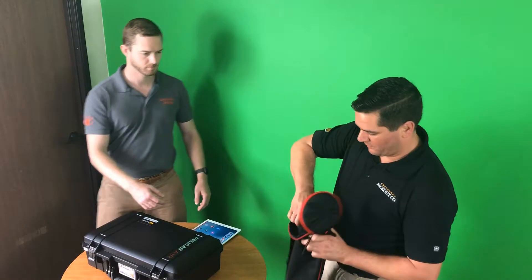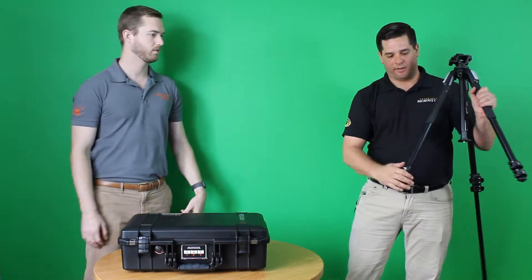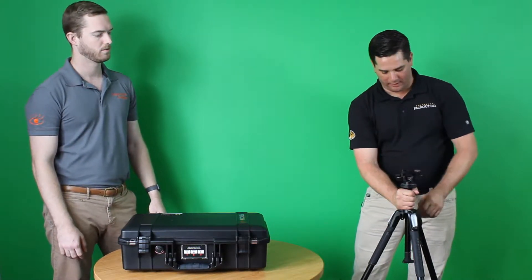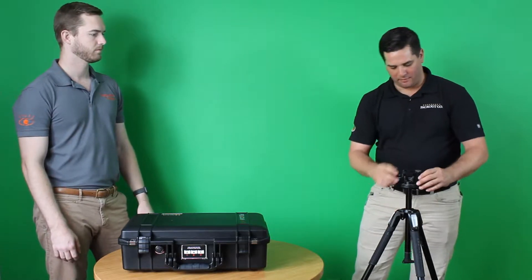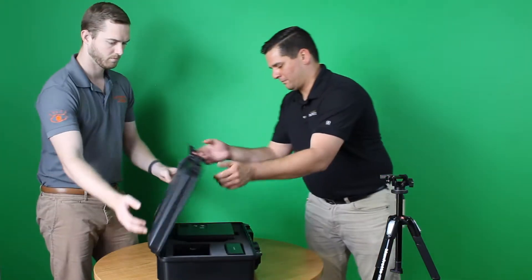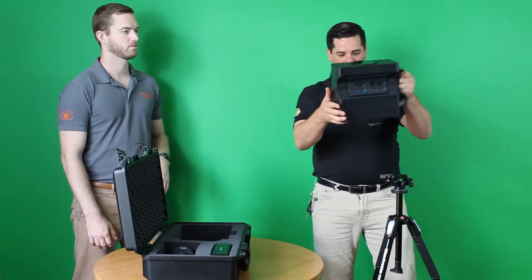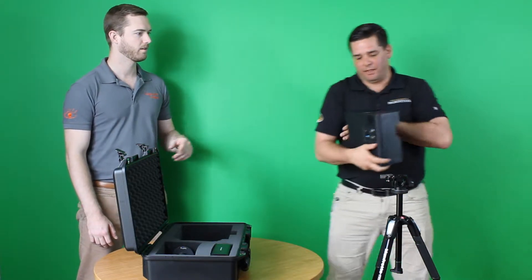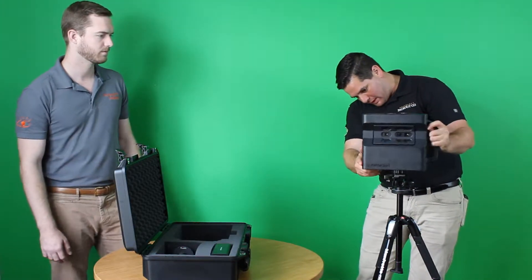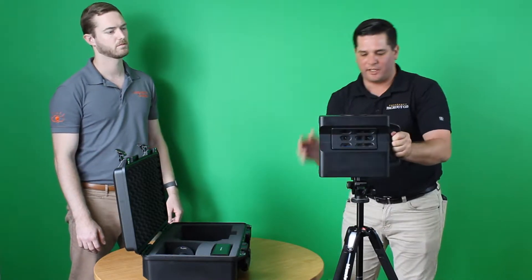We always start with getting our tripod set up. With the tripod, we always go for a consistent height — after we drop down our three legs on the center bar, we make a fist and go right about there. Once we have it there, we tighten it down and we'll lock in the camera next. As we take the camera out, because it takes a few moments to warm up, I usually hit the power button right as I'm putting it on. That button is located on the back — it's the top one, not the battery button. The battery button is there so you can check battery life as you go. Simply click it in, and there is a gold lever — we always lock it in, make sure that camera's not going anywhere.